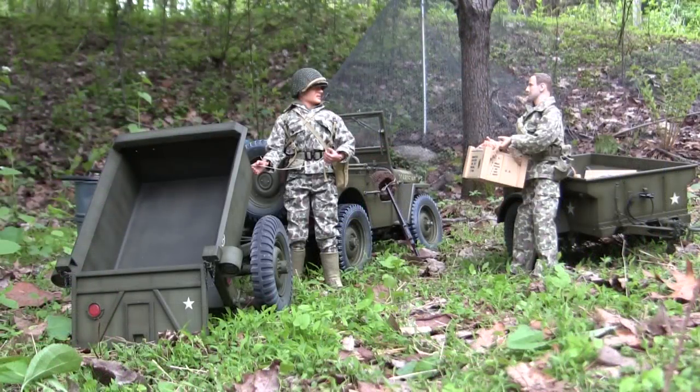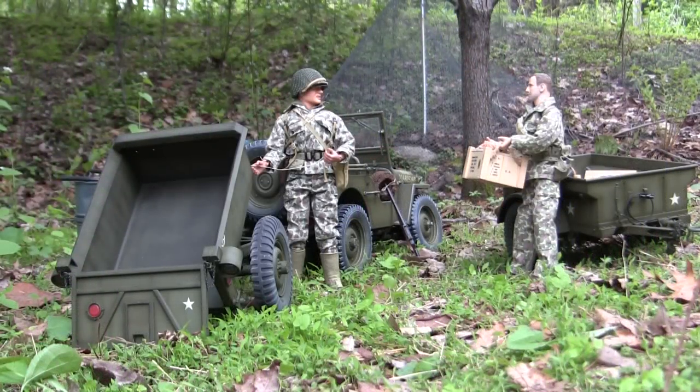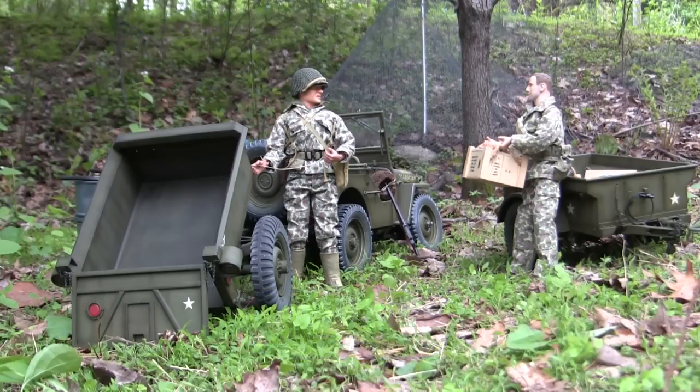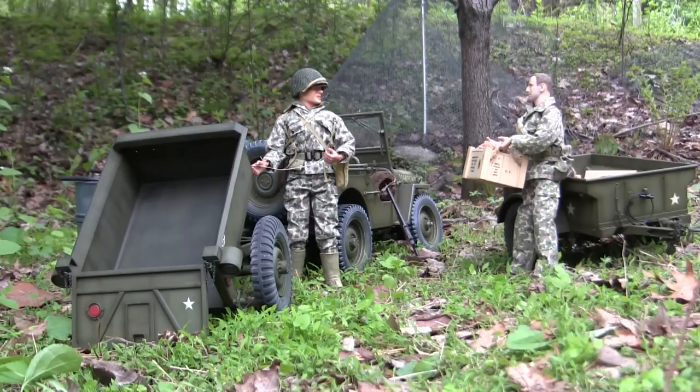And with that, that wraps up this model showcase slash new product announcement video for the 1.6 scale Converto Airborne Dump Trailer. If you like this video, be sure to subscribe to the ECA channel, which is a great way to keep in the loop of new posted content — not only model showcase videos but new announcement videos and project update videos for ongoing builds. Don't forget to like us on Facebook, which is another way to keep in the loop of both new posted content as well as many of the older builds in both larger and smaller scales. Don't forget to swing by EastCoastArmory.com where there are more 1.6 and 1/16 scale builds, detail components, and full 3D printed kits like these two over here. Thanks for watching.